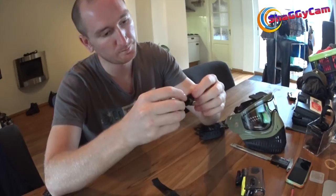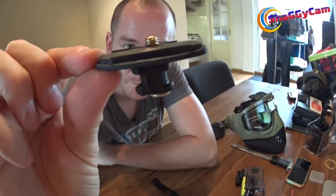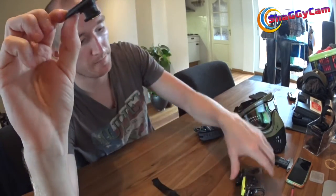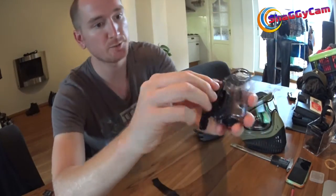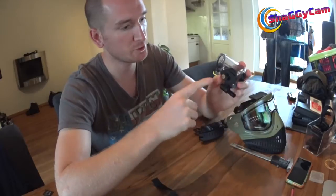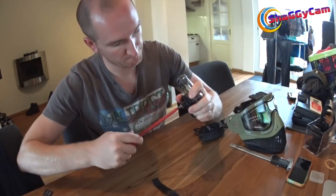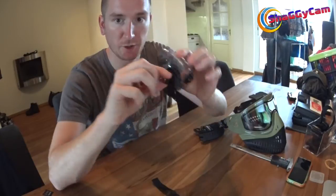Now if you put all that together, you'll get something like this — where you've got your piece of rubber and your screw attached to the jewel. Then you can simply screw that into this attachment like so. Just screw it in, make sure you align it properly with your attachments, and screw this down onto your camera like so.